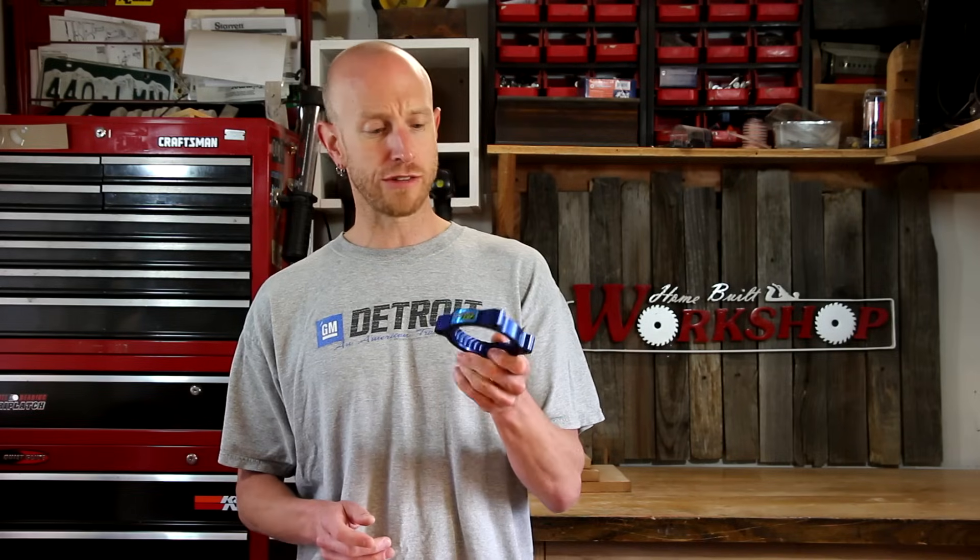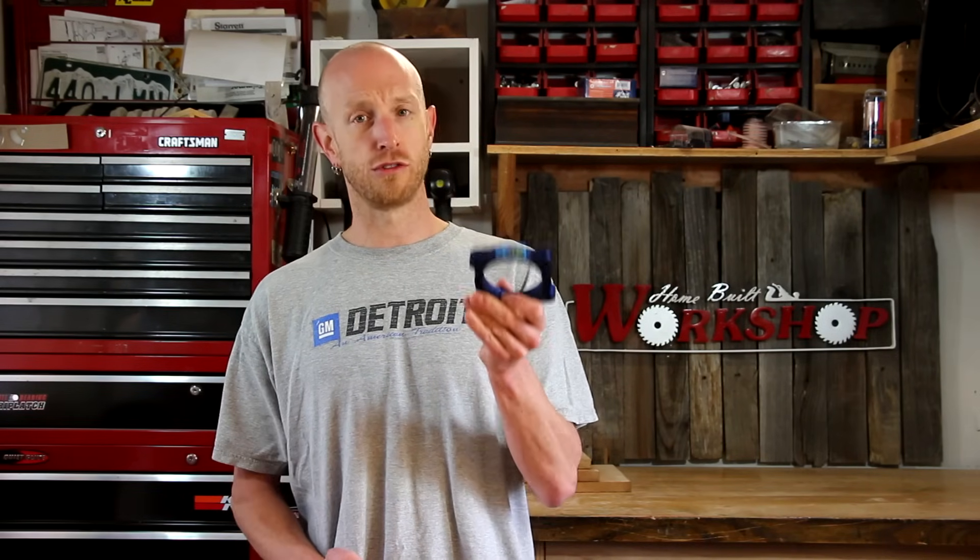Somebody commented on my video when I cleaned the throttle body that I should have put a throttle body spacer on while I had it off. That would have been a great idea had I thought about it at the time, but I didn't. So I've got this spacer — it's from Jet Performance, part number 62134. It comes with all the parts, brackets, pieces, and bolts you're going to need to do the install. I'm going to go ahead and install this thing and we'll really find out if it's worth it. I've read a lot of mixed reviews — yes it works, no it doesn't — I'm going to find out.